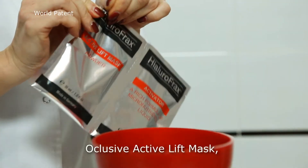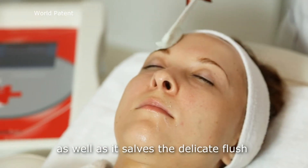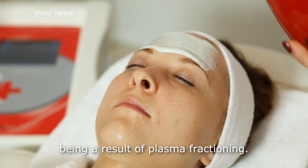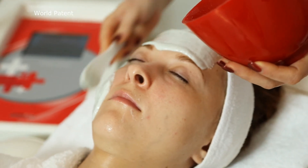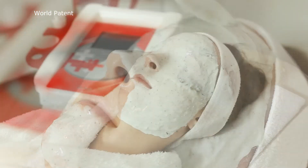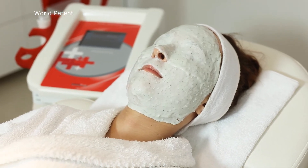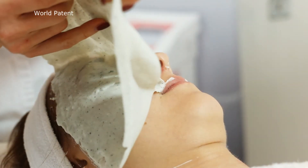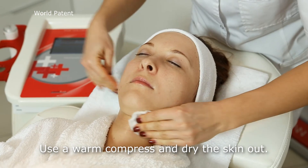Occlusive Active Life Mask additionally enhances the skin absorption ability, as well as it resolves the delicate flush being a result of plasma fractioning. Remove the mask after 20 minutes, use a warm compress and dry the skin out.